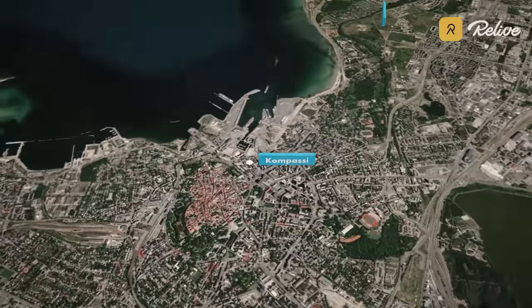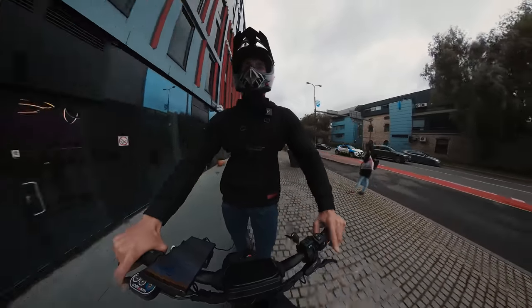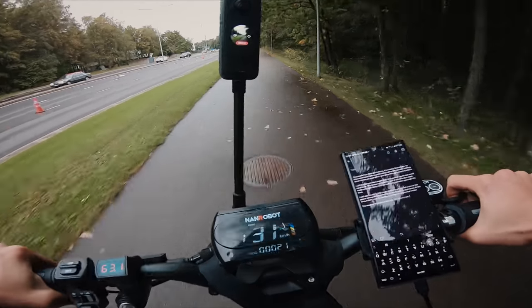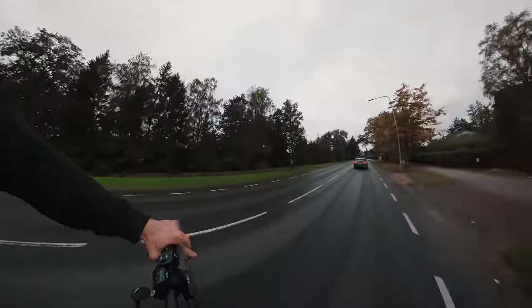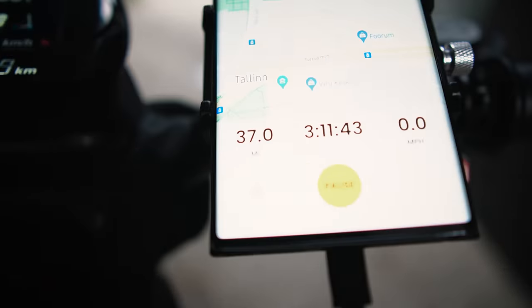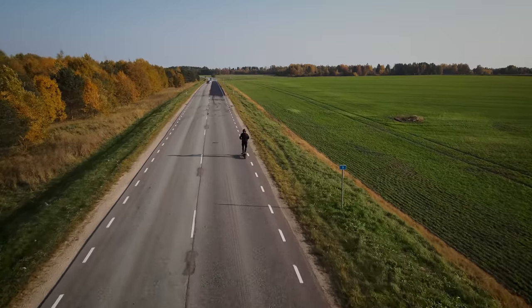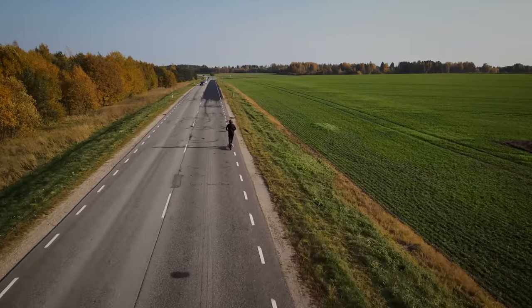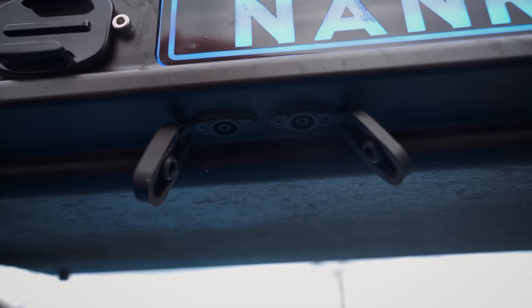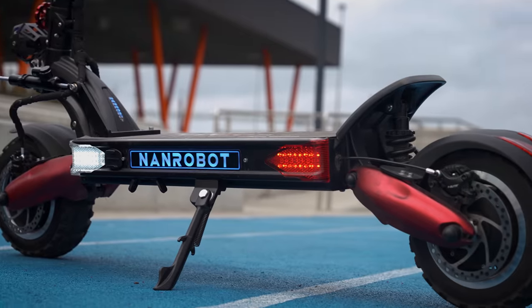We also tested its range in our previous video. The battery here is 60-volt 40-amp and I managed to get 37 miles on a full charge using dual drive, eco mode and different gears. I believe on the slowest settings it can go beyond the 50-mile mark. Getting a full charge takes 10 hours with 1 charger and about 5 hours with 2. Not very impressive numbers, so I hope they will start selling a fast charger really soon.